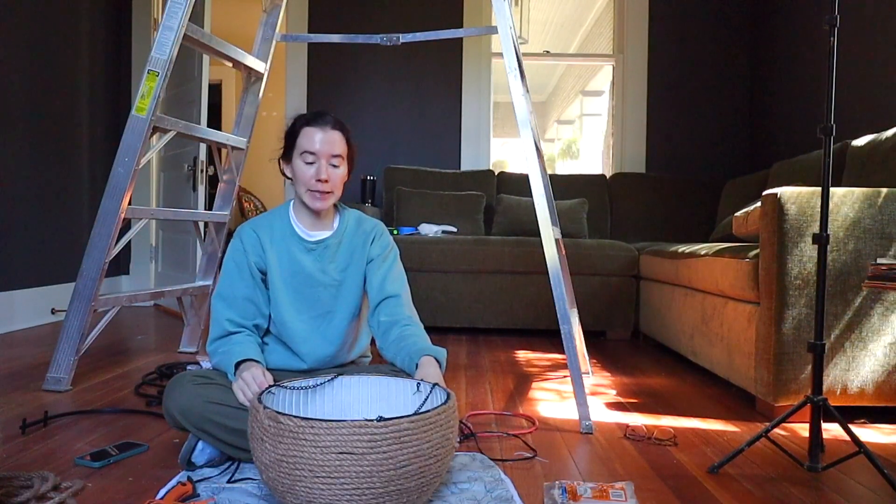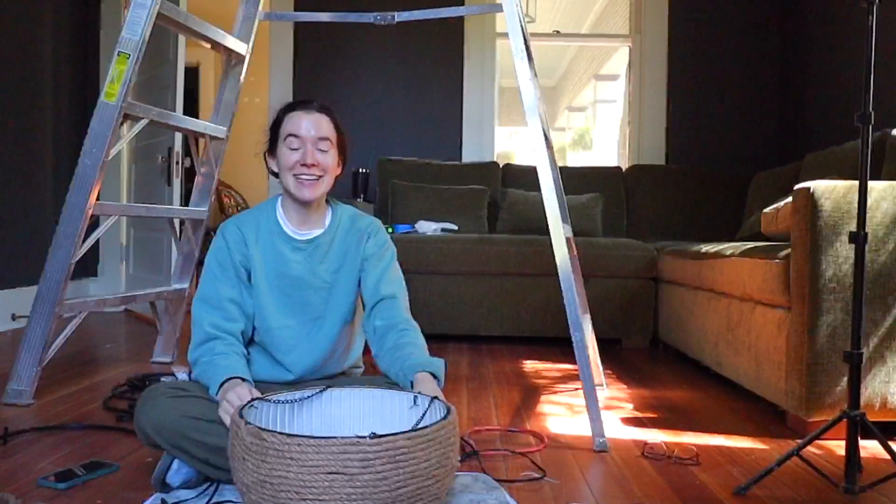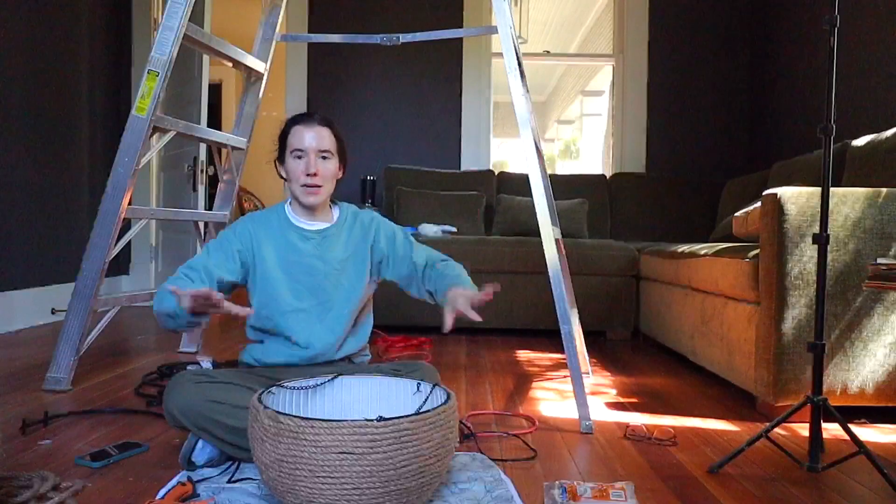It looks pretty good. Jute dust — hazards of the job. Those are done, so I can figure out where I'm going to hang these guys.